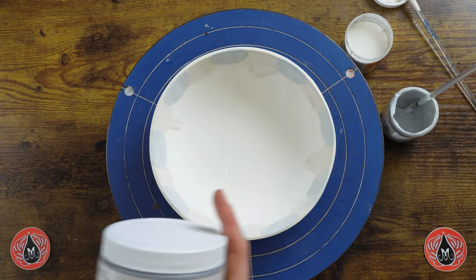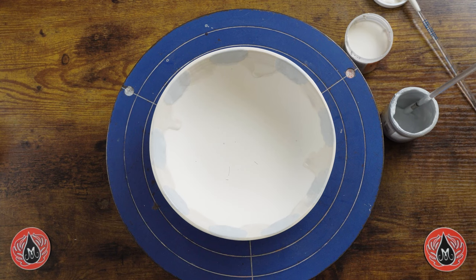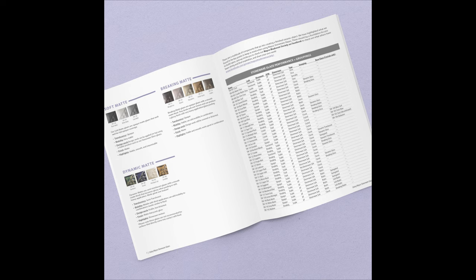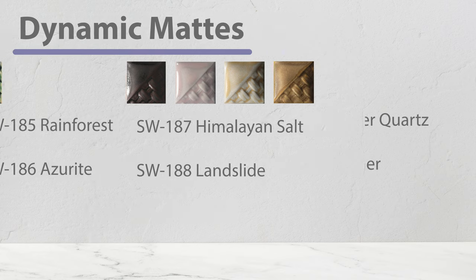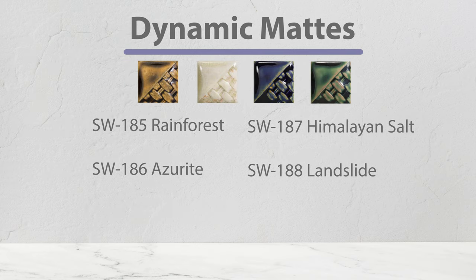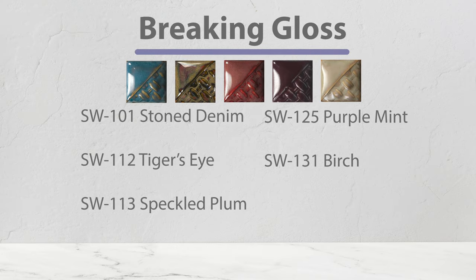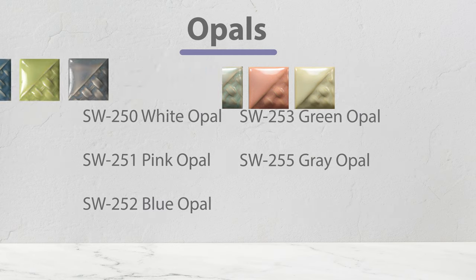I'm expecting oyster to perform very similarly to green tea because it's in the same performance grouping. These glazes break over texture and often add mobility to combinations when layered. You can find the performance groupings on our website in our comprehensive stoneware guide. Other categories that work well with this technique include the breaking mats, dynamic mats, dynamic gloss, breaking gloss, mottled, and the opals.